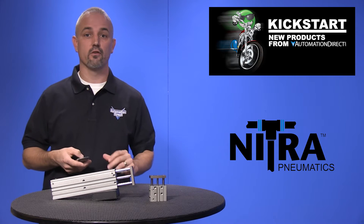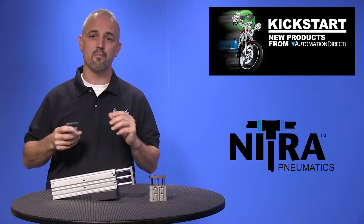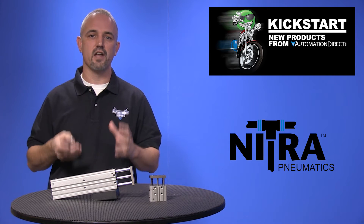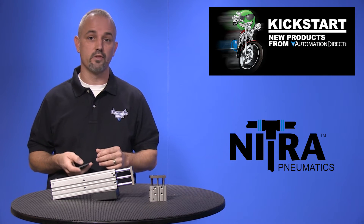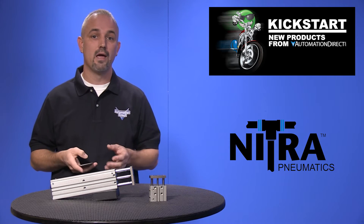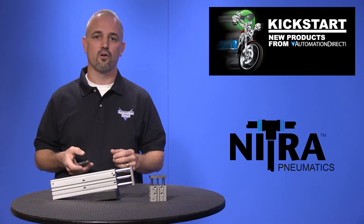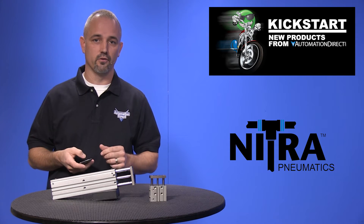This twin rod style of air cylinder works great in applications where rotational alignment cannot be tolerated. There are 90 different size offerings with eight different bore sizes and stroke lengths ranging from 10mm up to 250mm, and these are all double acting air cylinders.